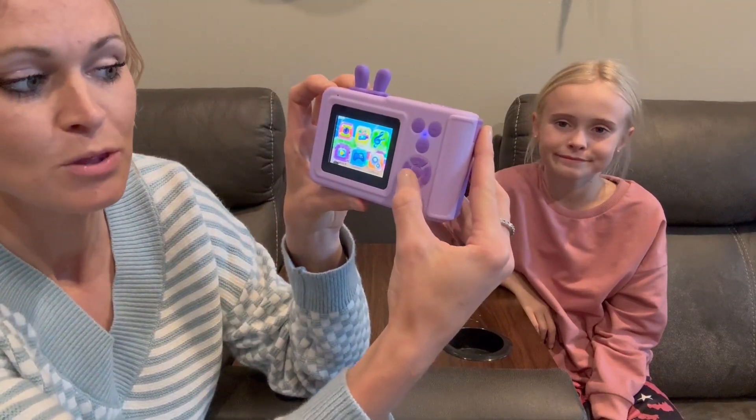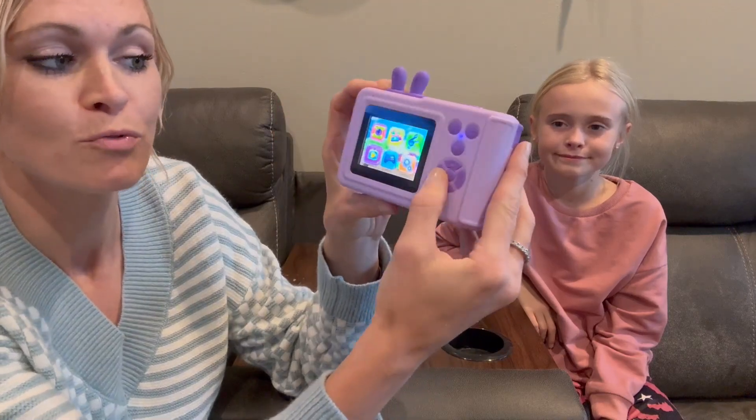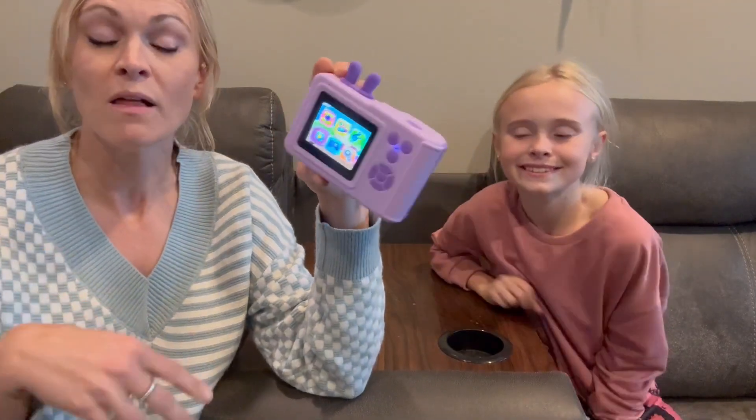You can go through the different settings on here, so you can actually do photo, you can take video, you can do MP3. There are three different games that you can play on there, and then you can go through your playback of all your pictures and videos that you took, and then delete them or do whatever you want to them.